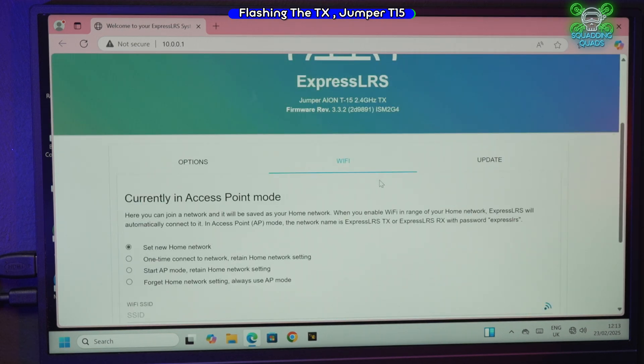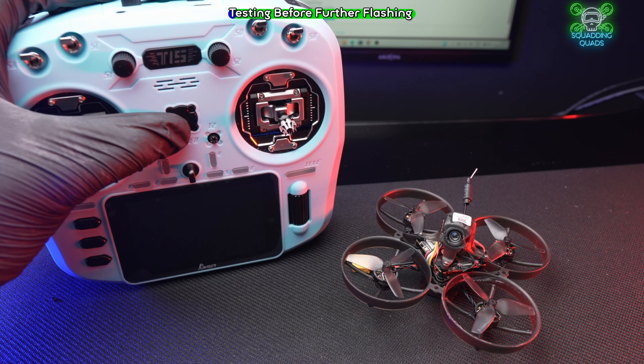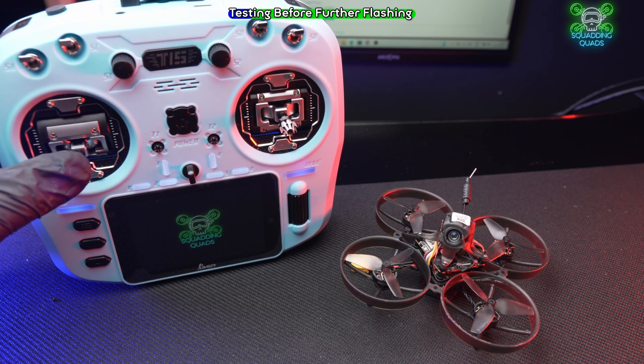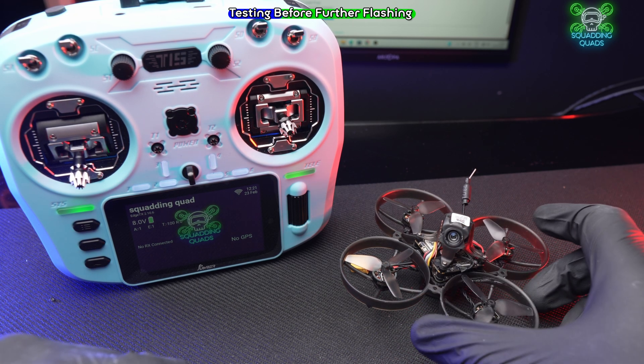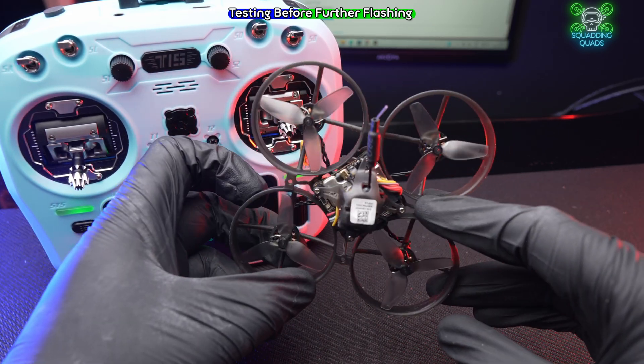You can also update and change all your settings here, but we'll save that for another video. Let's check if it worked. Turn on the Jumper T15 — welcome to EdgeTX with the Squadding Quads logo. Brand new quad, we haven't power cycled it three times.